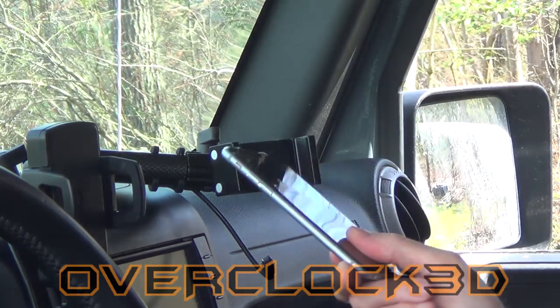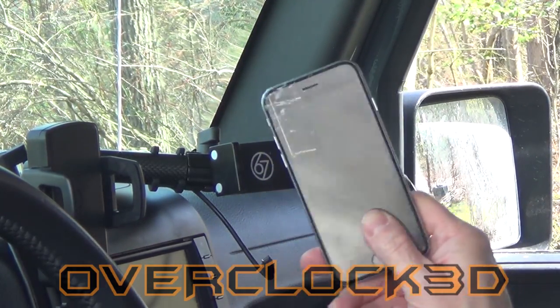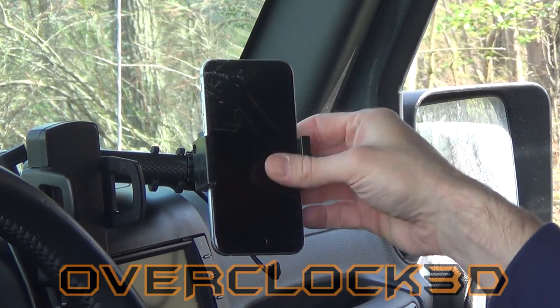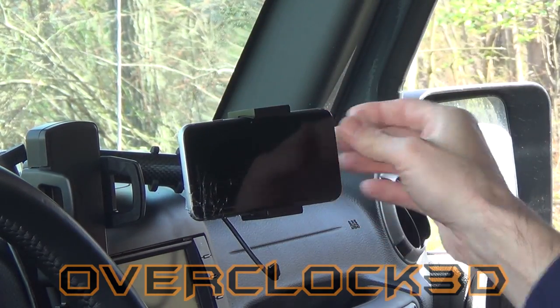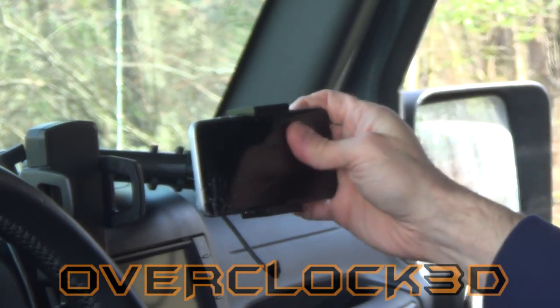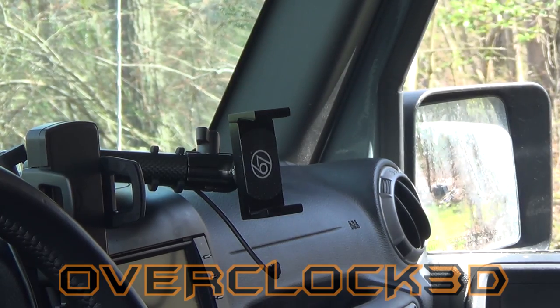Even I don't use cases — and obviously that's probably why I have all this damage here. It makes it really easy to lock in and protects it. It doesn't scratch it. It grips it well and then you can cinch things down and basically it's just in and out — just a matter of pushing that. It works on a variety of different phones.